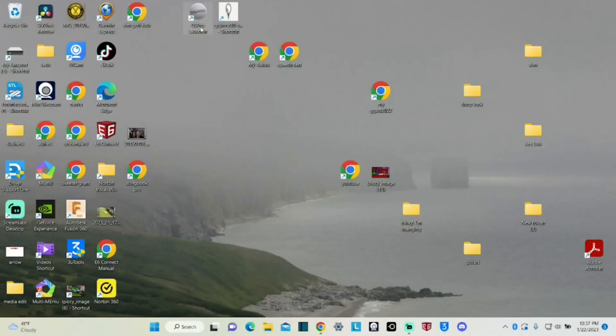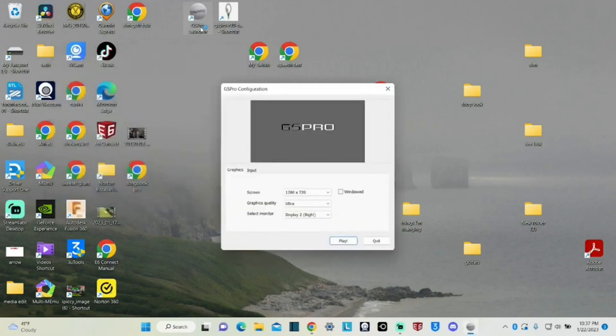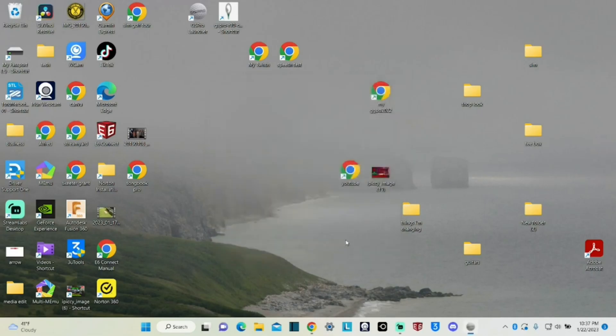I'm going to sit down at my computer here and get started and show you exactly what it takes to get this fired up. We're going to go to this program called GS Pro Launcher — click that — and it's going to come up and give us our options. I usually have mine cranked up on Ultra, and I've got it on Display 2, which is over here on my other display. So when I hit the Play button, it goes to my main screen and secondary screen so I can watch everything.